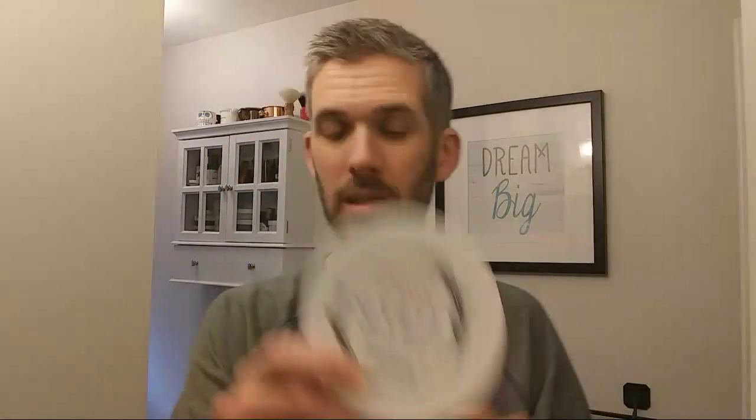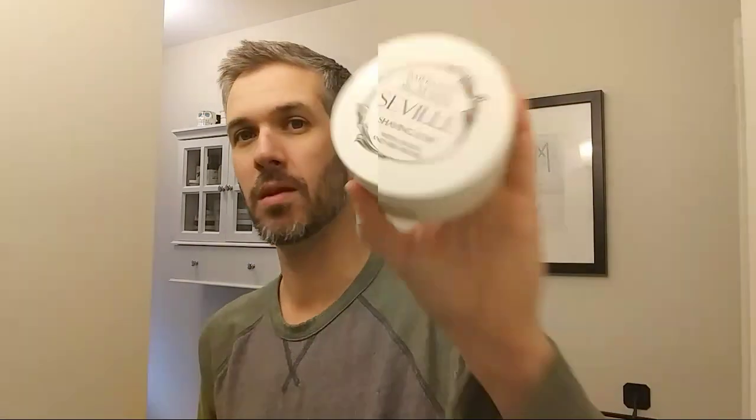Next: Barrister & Mann Seville. It's just kind of a classic barbershop. It's fantastic — really a middle-of-the-road barbershop scent. Not too floral, not too fougère, not too sweet. Right in the middle. Really great scent. I had a sample of this when I first started wet shaving, so it's great to have this back in the den. I almost bought a tub of Cheshire once, but I'm glad I sampled it first because Cheshire smelled like Thrills gum to me. Seville — fantastic.